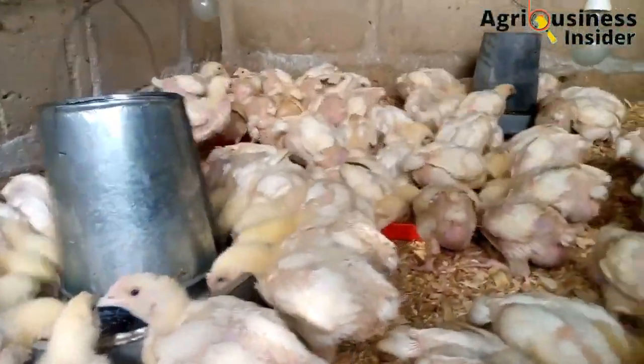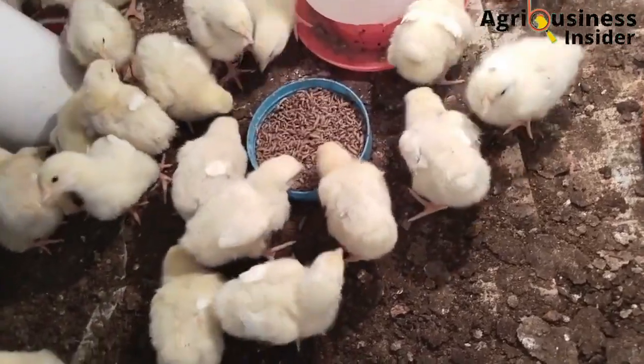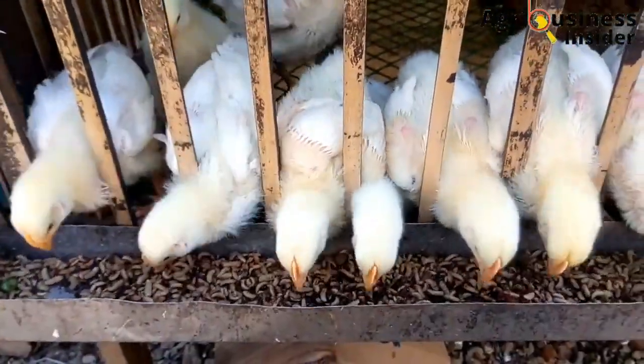Have you tried feeding your broiler chicken with the larvae meal? After this video, I bet that you are going to consider feeding your broilers with the black soldier fly larvae.